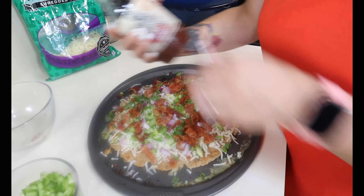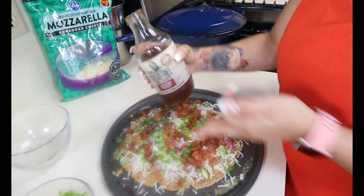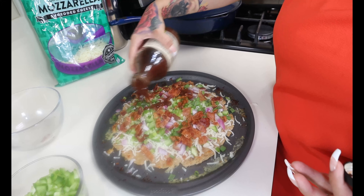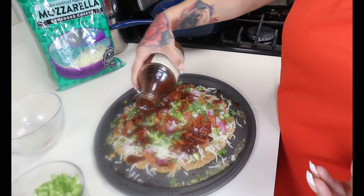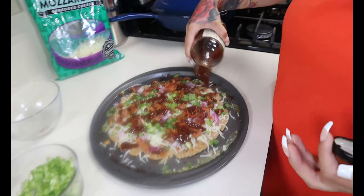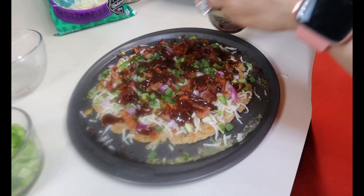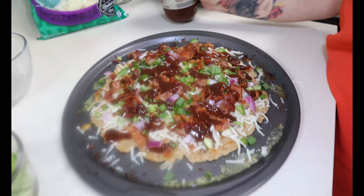Lastly, we're going to drizzle our sugar-free barbecue sauce just like this, and now we're going to pop it back in the oven.